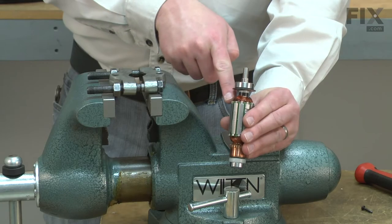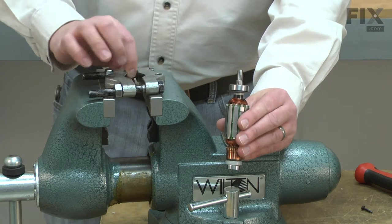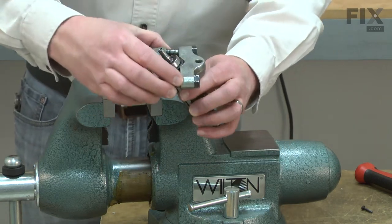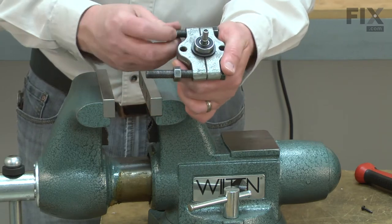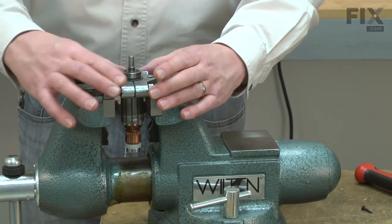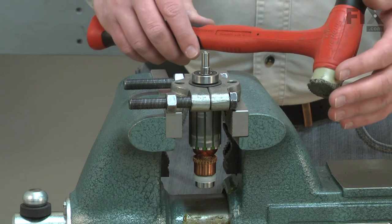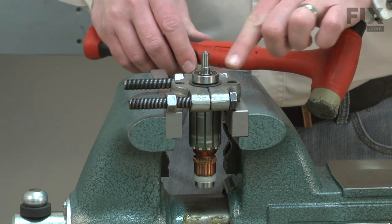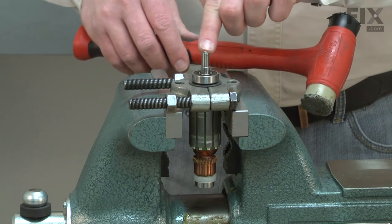Now I can remove the lower bearing from the armature. I'll use a bearing separator and a vise to do that. I'll place the separator over the bearing and around the armature shaft, then place the separator over the jaws on my vise. Again, I'll use a rubber mallet to tap the armature away from the bearing. Using a metal hammer will flare the metal over, ruining the shaft.